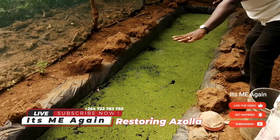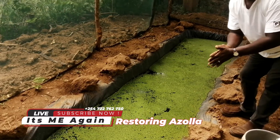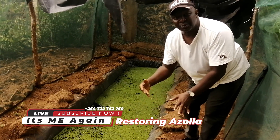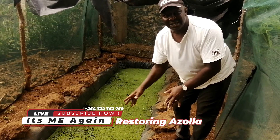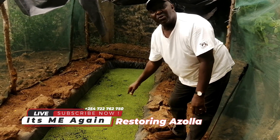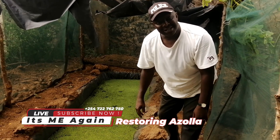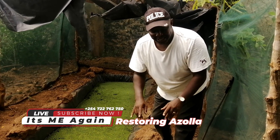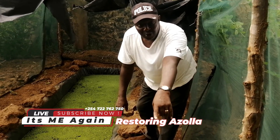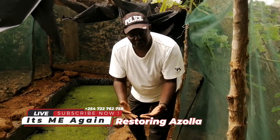This is a typical Azola pond. Just harvested this morning, and now we want to multiply — we want to culture it so that it multiplies. In the next 7 days I anticipate to get around 15 kilos of Azola. What is the secret?